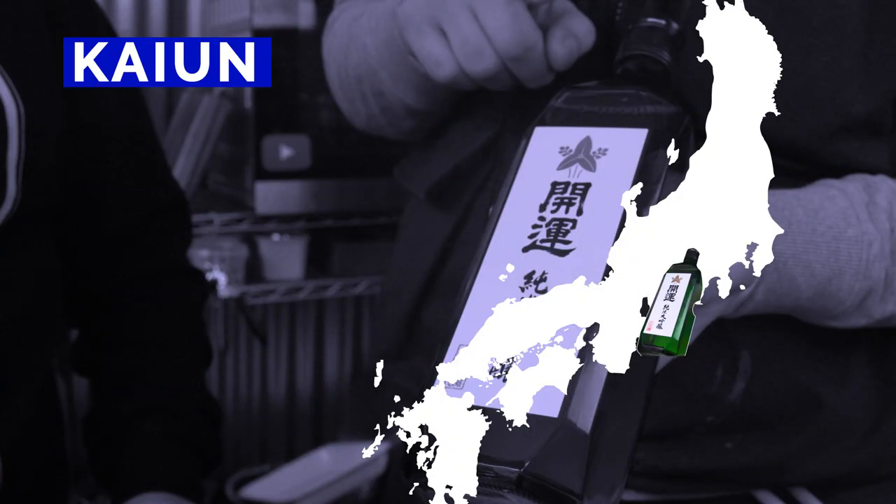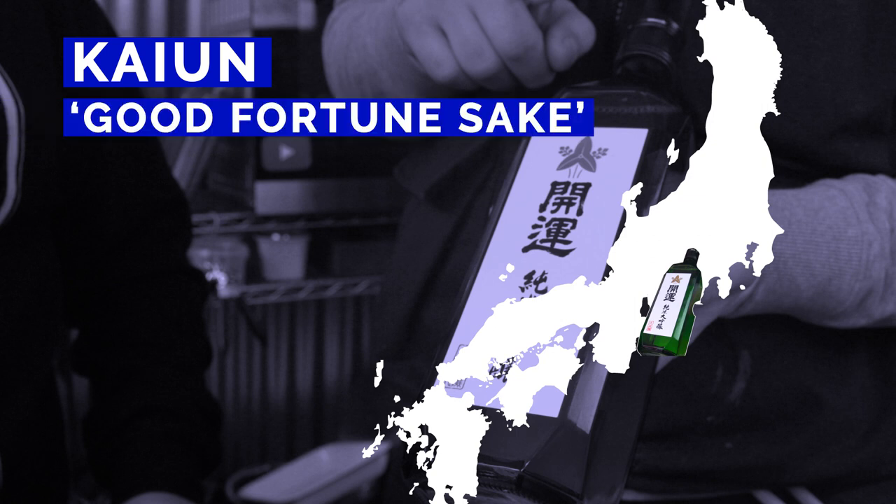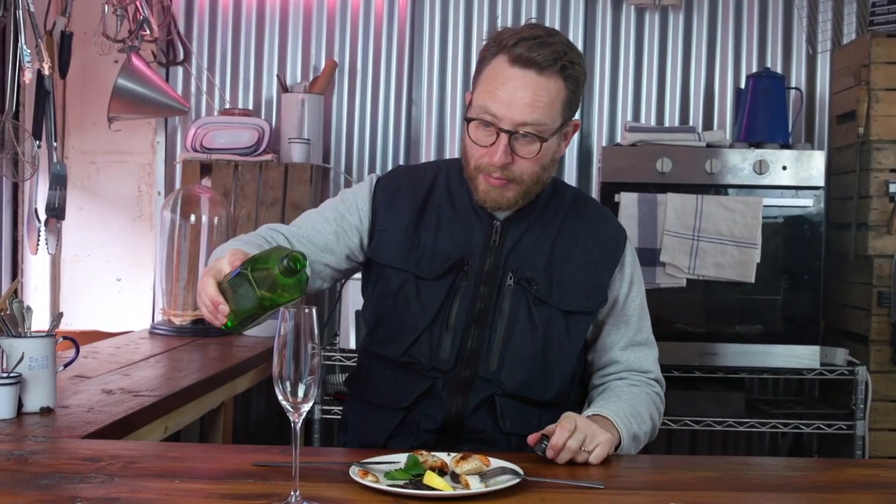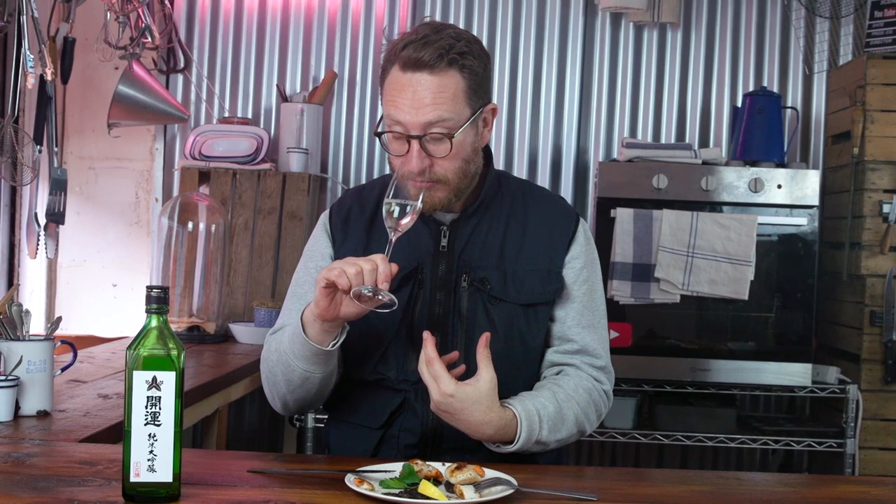Some notes of sweetness and some notes of lemon would work like a treat — and I've got just the thing. I've got this fruity number from central Japan. Now you're probably asking yourself, why am I putting it in a champagne flute? Why isn't it in one of those porcelain flats, the traditional way to serve them? Well, the Japanese serve them in champagne flutes all the time.